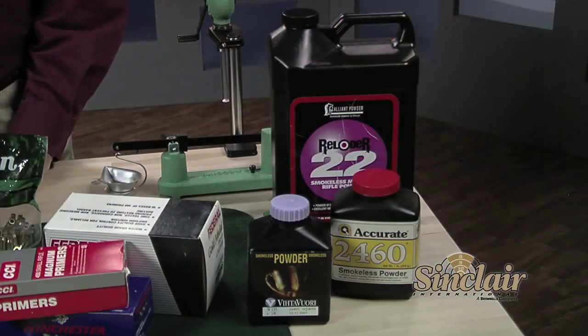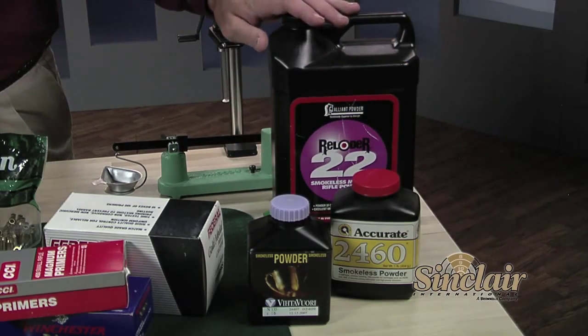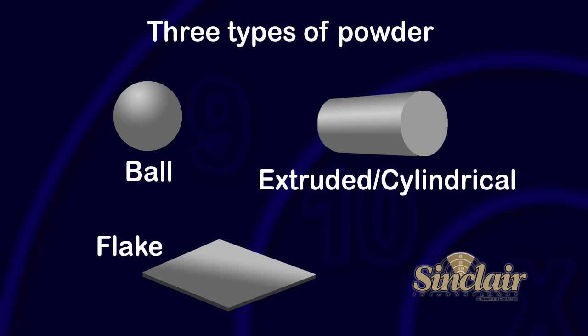Powder is our next component and usually available in one-pound, four-pound, and eight-pound containers, depending on the powder. Most modern cartridges use smokeless powder, not black powder. There are three basic grain shapes of smokeless powder: extruded or cylindrical, ball, and flake. Always keep your powder sealed in the original container.